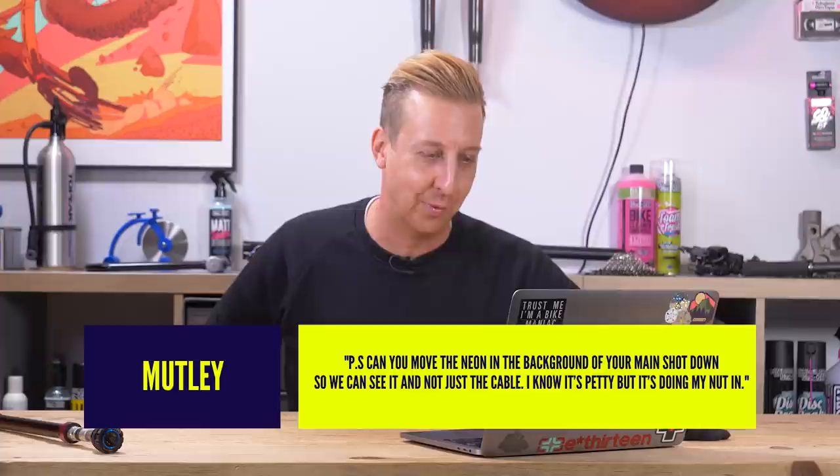I want to learn more about this stuff in 2022 — one of my aims of the year is just to learn more things and hopefully teach you some of that as well. Also, can you move the neon in the background down so you can see it and not just the cable? Well, Josh the cameraman has told me that too. My defence: when I set it up we were in lockdown and I put it up at a height that felt right for self-filming. It turns out it's nowhere near the right height, so we're going to change that up. We've actually got some conduit now but haven't bolted it to the wall — we're going to sort that out for next year.